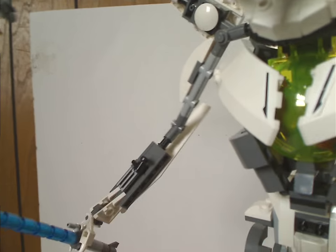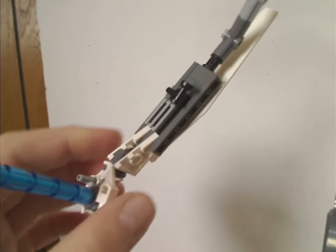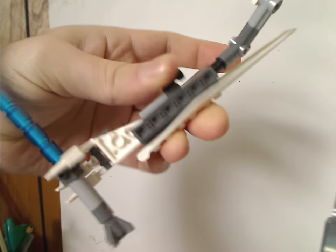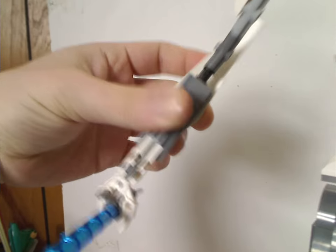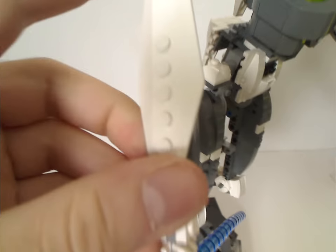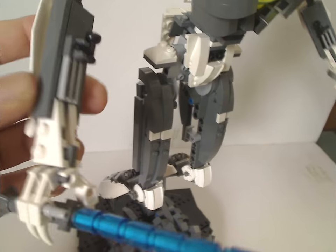The arms are made of smallish Technic bits leading into some System pieces for the finishing ends. You can rotate them in and out — that's the only point of articulation. On each arm you also get one of those copter blade pieces acting as extra paneling, and that covers each hand section.